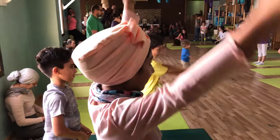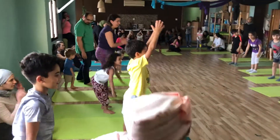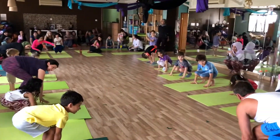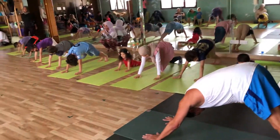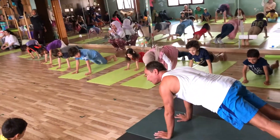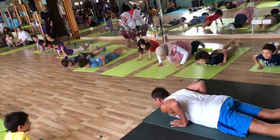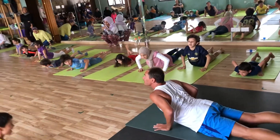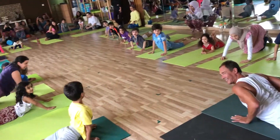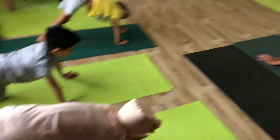So. One, two, three, four, five, six, seven, eight, seven, eight, seven, eight.